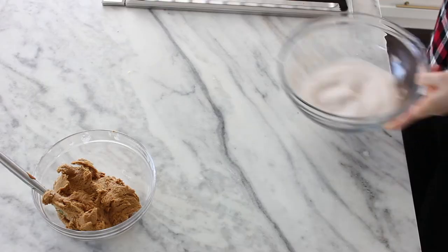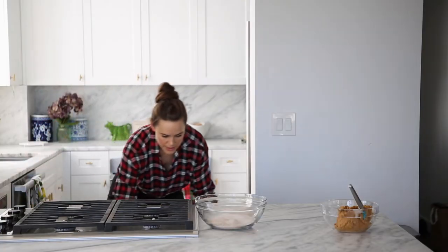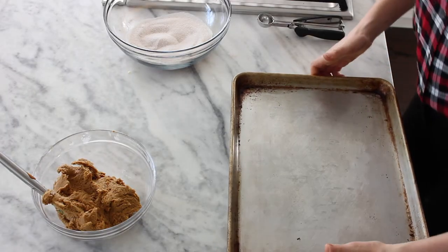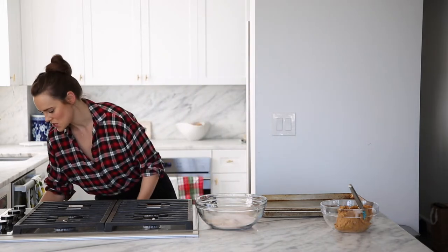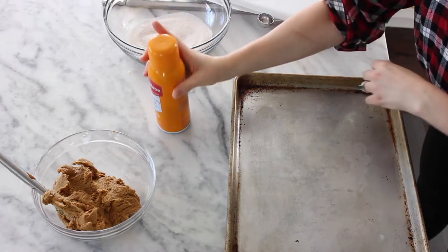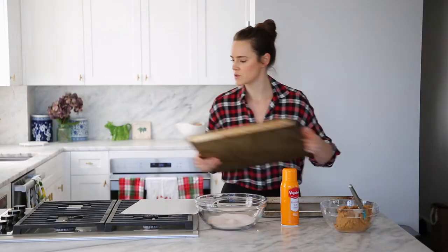You can make some impromptu snickerdoodles with this too — just a little bit more cinnamon for those. Now, how big do we want our ginger snaps? If you make them too big, they will not bake in the center and you'll have a crunchy-chewy situation, which is also delicious, but not a ginger snap. Go ahead and prep your pans — all I'm going to do is line them with parchment paper and place your parchment on top.